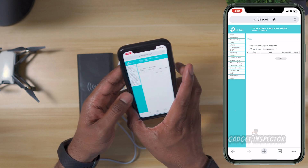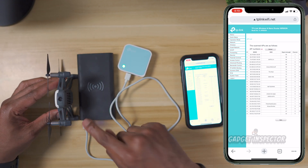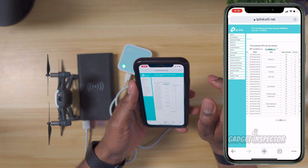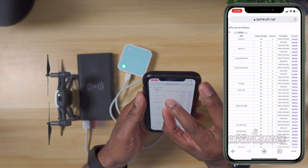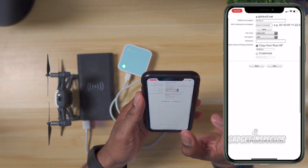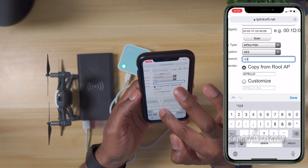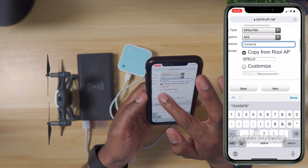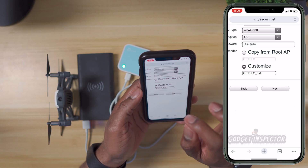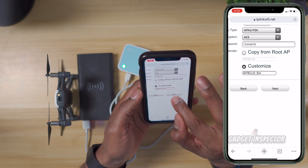Now you're going to need to power on the Tello because this is where the repeater is going to search for that signal. You may have to hit refresh before it comes up. There it is — GI Tello — and you're just going to click connect. On this screen you need to enter the password for your Tello. Then right where it says 'Customize,' click on that. You'll see it's actually cloning the Wi-Fi signal from the Tello, and you know it's cloned because it has 'EXT' at the end. That's all you have to do — then hit next.